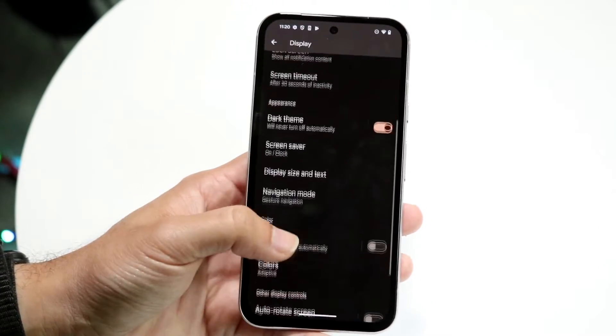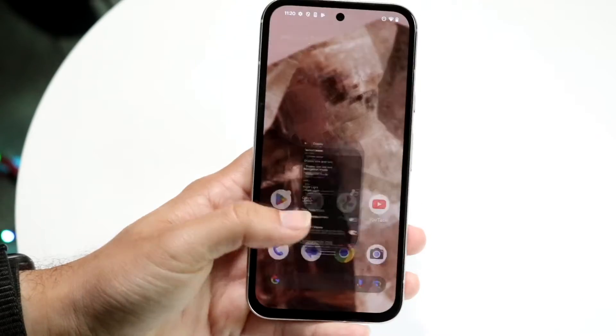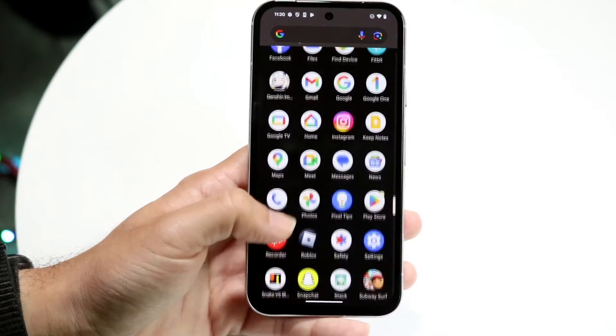Toggle on the Smooth Display option and you should see the 120Hz automatically start kicking in. You'll notice that everything will be way smoother than before.